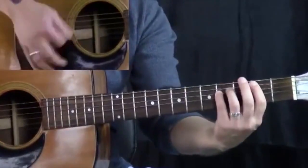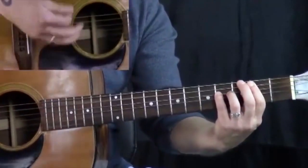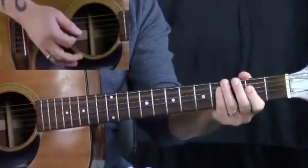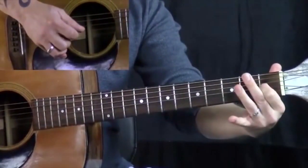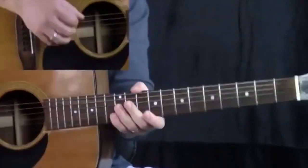So that turnaround or that tag that we could use doesn't have to be at the end of a phrase — it could be all over the place, but it sounds really, really cool at the end of a phrase.